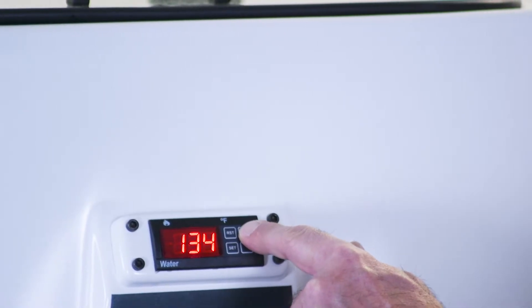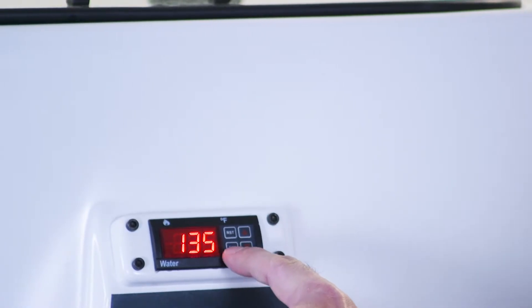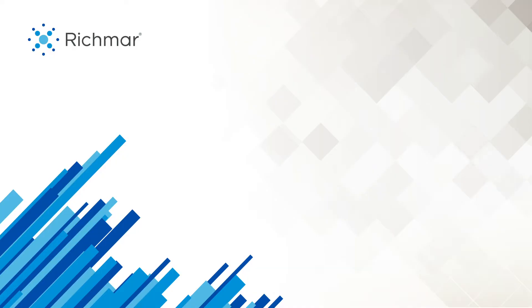You will see the letters HSP. Hit the set button again. It then shows you the current temperature being set for. You hit the up and down arrow keys to set your desired temperature, and then all you have to do is hit the set button again. And that HSP is re-displayed.